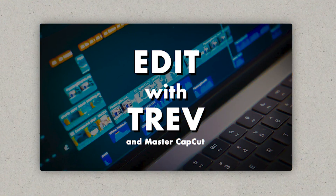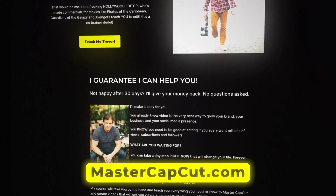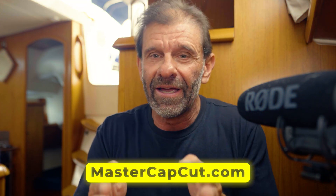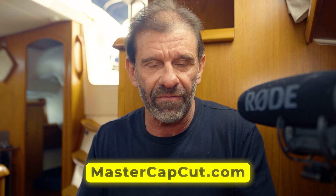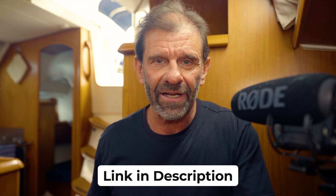If you want to learn way more about using audio and CapCut, especially for a beginner, I made a course specifically designed for beginners called Edit with Trevor: Master CapCut. I teach you everything CapCut does, plus how to get more views and more subscribers on your videos. If you just do the things I tell you in section two, you will get more views and subscribers — it's guaranteed. If not, I give you a full refund. Check out that link, or click the link in the description.